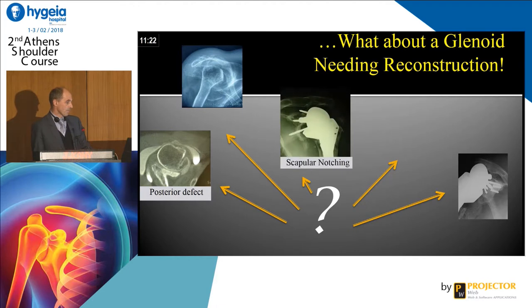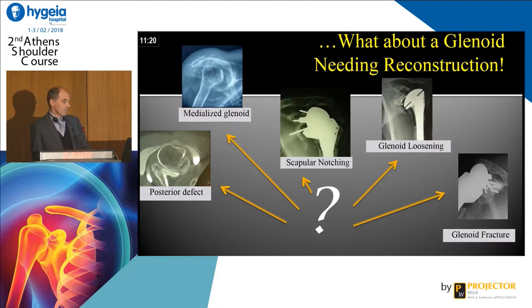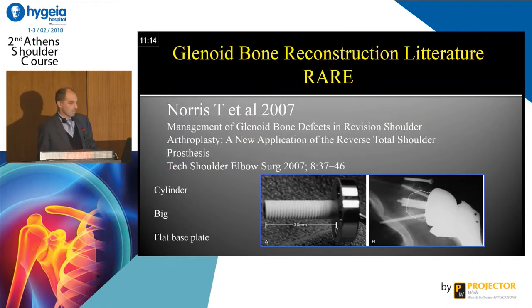We can have posterior defect, scapular notching, medialization. We can have glenoid loosening, glenoid fracture, and honestly this is really, really demanding. The literature is very rare on glenoid reconstruction, especially regarding the long peg.